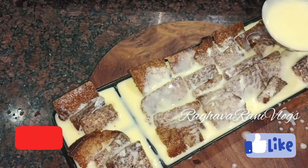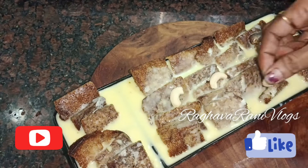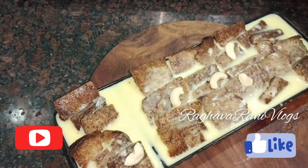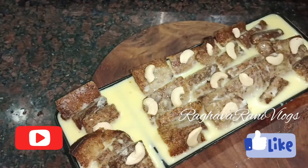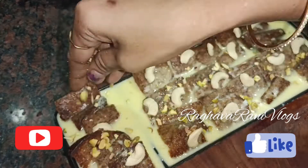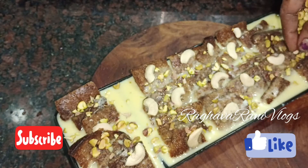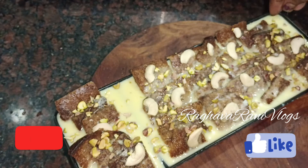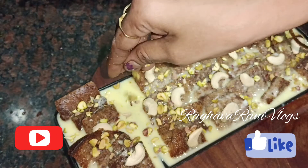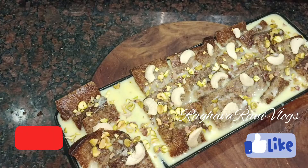Garnish with dry fruits. We can add custard powder and flavor essence. We don't need to add mustard powder separately if the custard powder already has flavor. The sweet is ready. It is delicious.